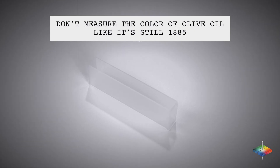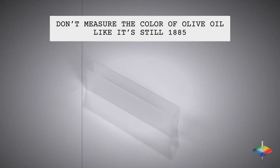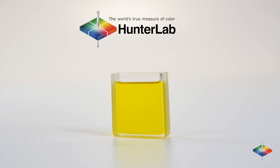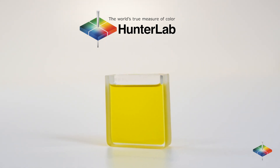Don't measure the color of olive oil like it's still 1885. With Hunter Lab, take one small sample measurement and see the results in the scales and path links that you need.